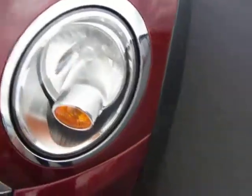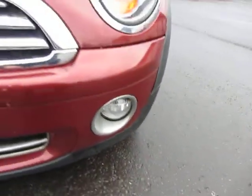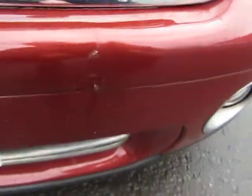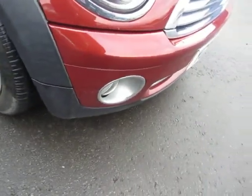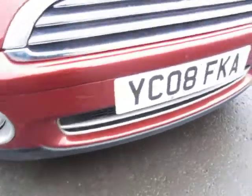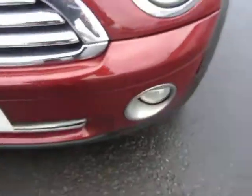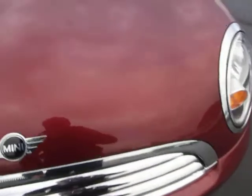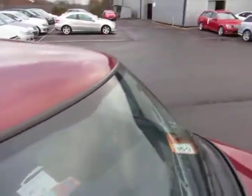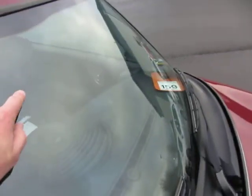From the front of the car, the headlights are okay, that lens is alright. Here we've got a little bit of a dent and a crack in the paintwork to sort out. That corner is okay, that lens is alright. Just chip touching in and a bit of polishing needed — and the same for the bonnet: just chip touching in and polishing. The windscreen has a little chip there as well.